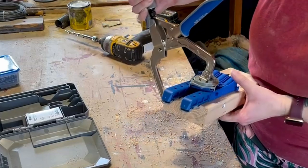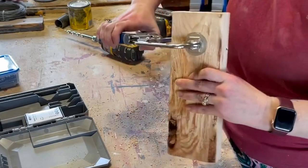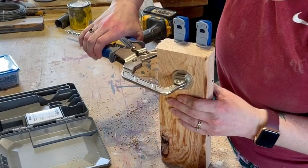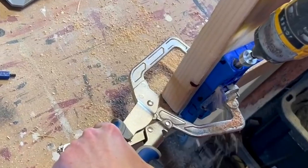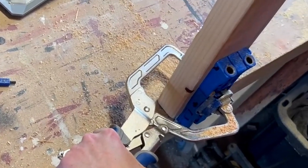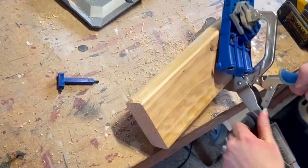We decided to add pocket holes into all of the boards because I didn't want to see any of the screws on the frame. We used this little Kreg jig tool and added two pocket holes on both sides of all of the boards that we cut down.